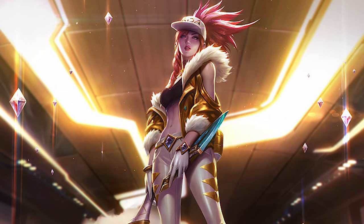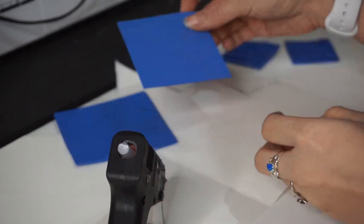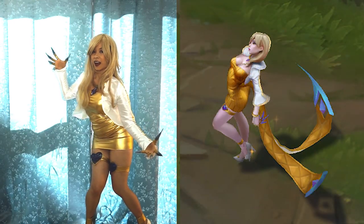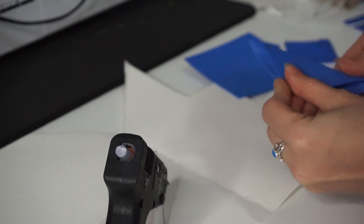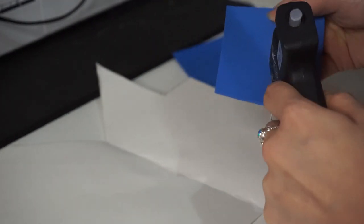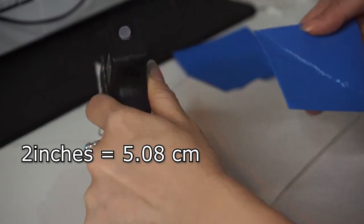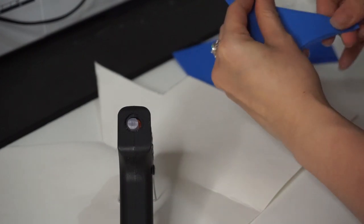The first thing I'm going to show you how to make are the gem pieces. This includes the belt buckle, the bracelets, and the hair piece. This is going to be exactly like how I created the gems for Prestige Evelynn, so if you've seen that video you'll know what I'm talking about. Cut out a diamond roughly the size you want for your wrist — around two inches for myself, but it might be a little smaller or larger for you.